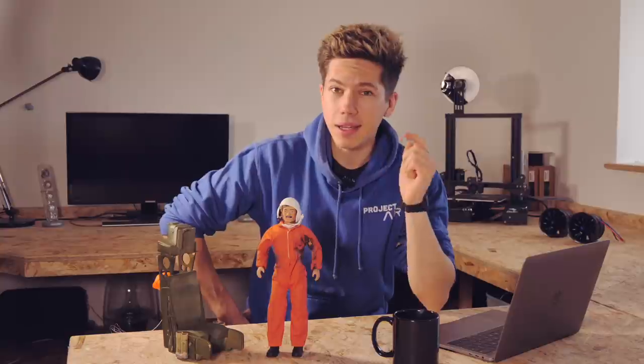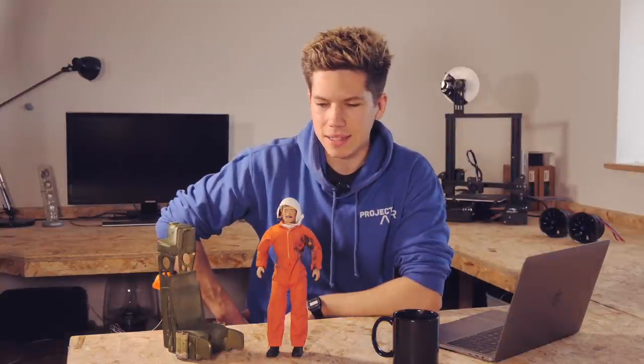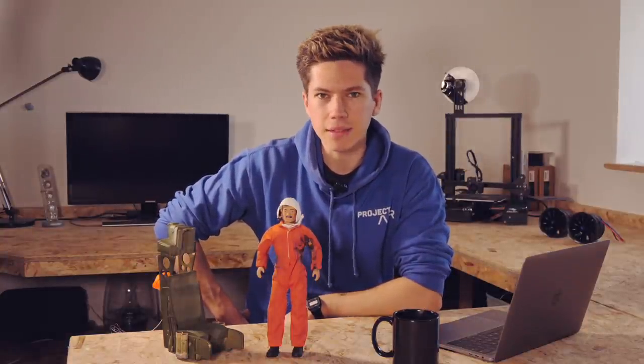If you want to name him, comment down below. I need a better name than just Action Man — the funnier the better.